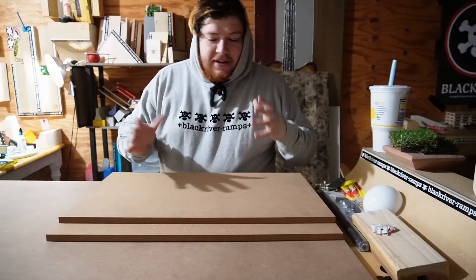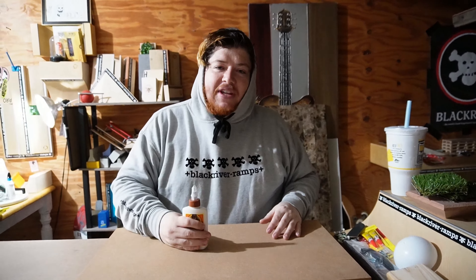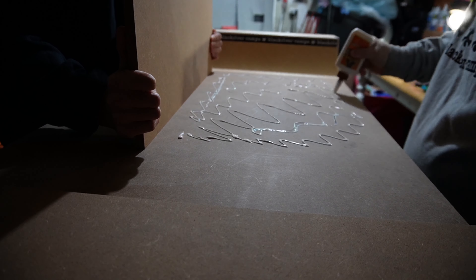We got the base — it's four feet long, two feet wide. We cut this wood down to 16 inches and 14 inches to make the little plaza area, and we're going to glue it down. YouTube time is gonna take three seconds; for us it's gonna take like ten minutes.